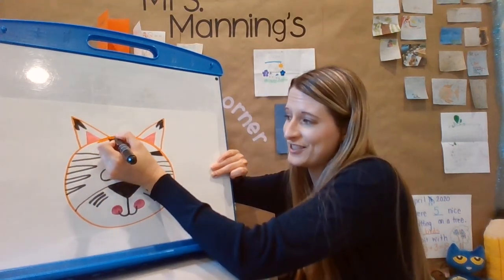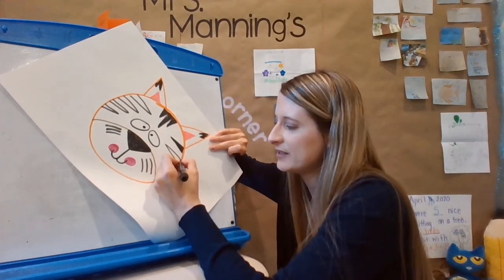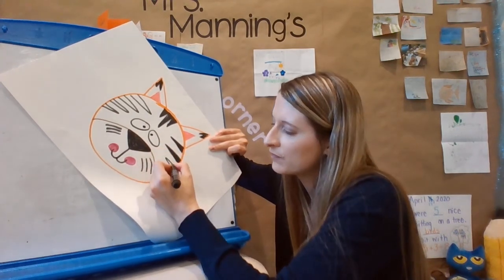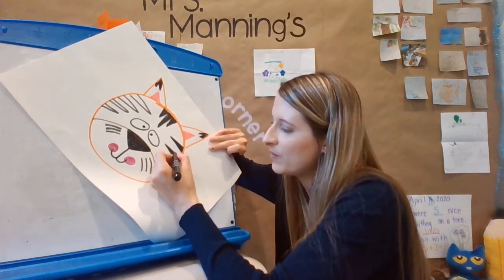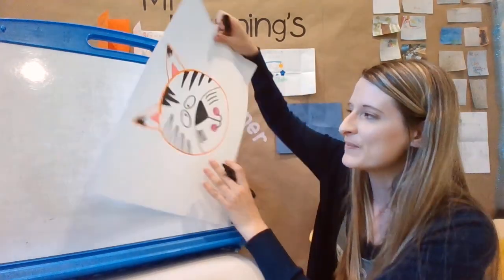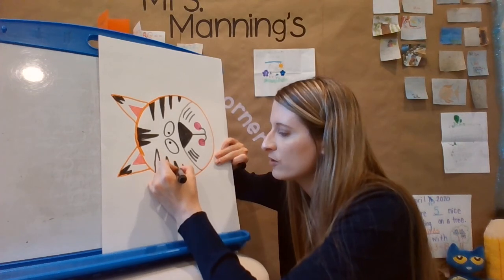If you were thinking like a mathematician, you might want to count all the triangles that we made today. I'm actually going to turn my paper because it's easier for me to color that way. I hope you've been finding time to do art at home. Art is really good for your body — it's a mindful activity. You're still thinking and learning, but you're being creative and your body is more peaceful when you're doing your drawings.